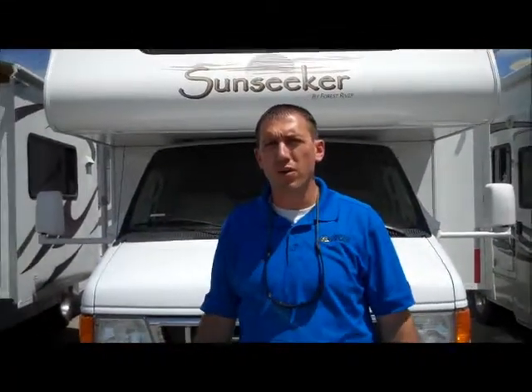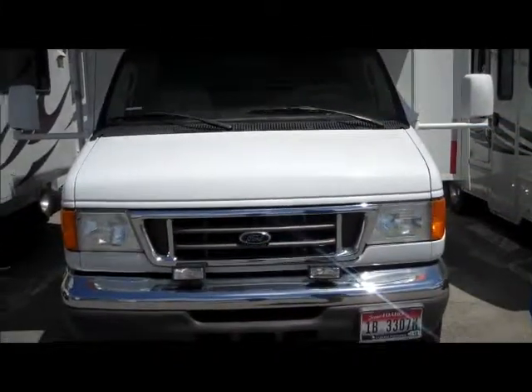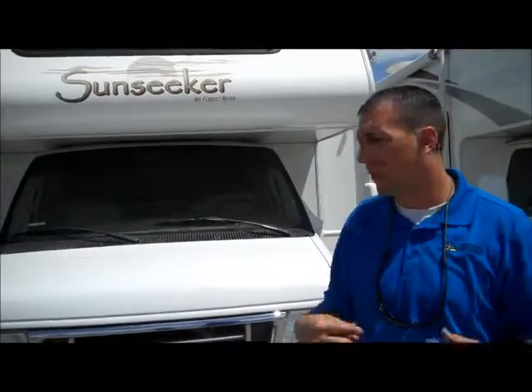Hey Mike, I'm Jake with Camping World here in Boise. We're standing in front of the Sunseeker that you inquired about. This is a really nice unit — it's in excellent shape. I'll walk you around the outside as well as the inside, and I hope you like it.